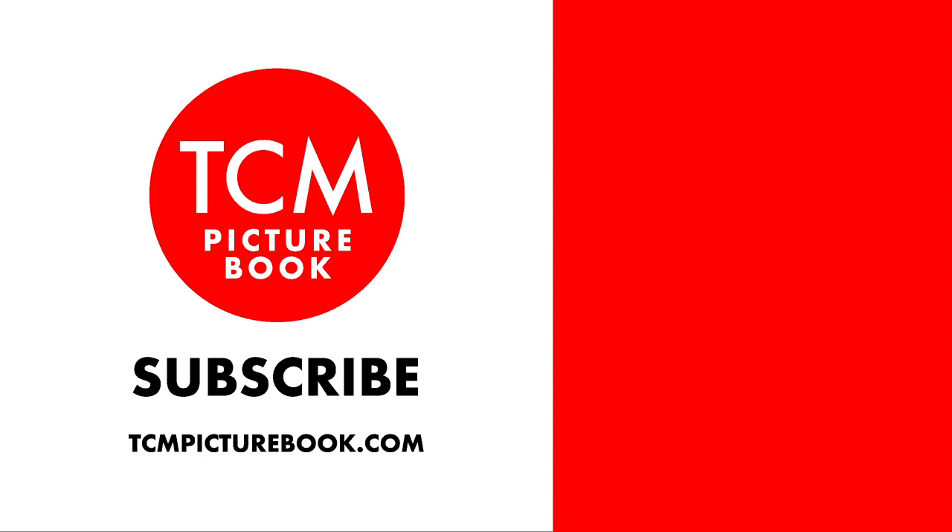Thanks so much for watching this video. If you like this video, please consider subscribing and sharing it with your friends. There's going to be a lot more coming, so stay tuned.